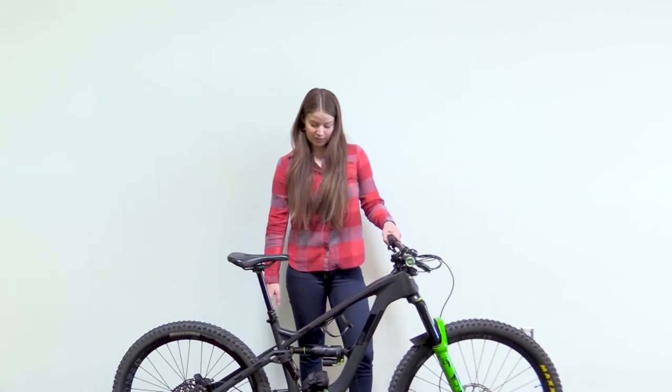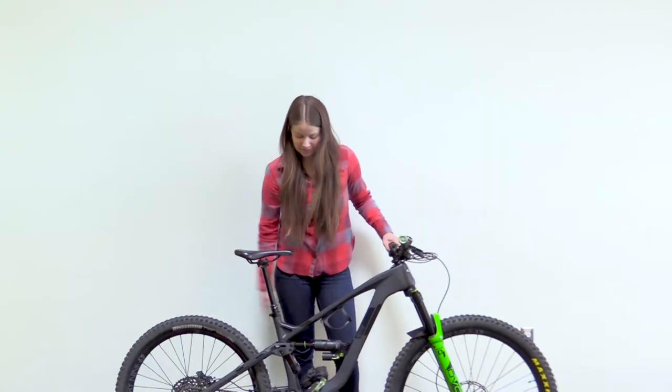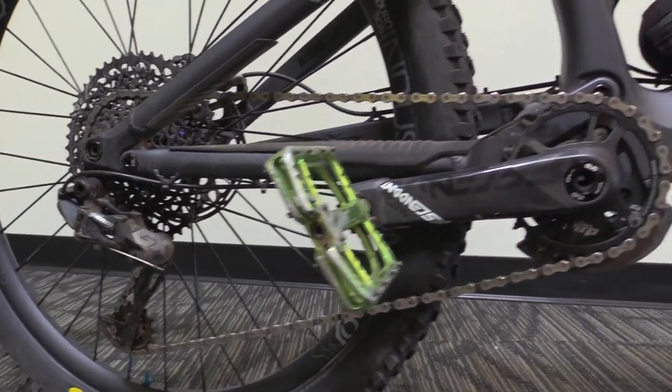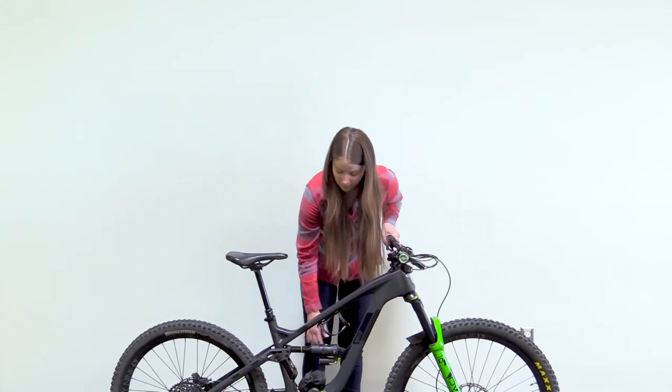I'm running the shock upside down so I can fit a bottle cage here for maximum clearance. I am running SRAM brakes in addition to a SRAM drivetrain — I've got the SRAM Eagle in the back. I do have some Deity pedals as well, the T-Max: extra bitey, big platform, just what I need for downhill.